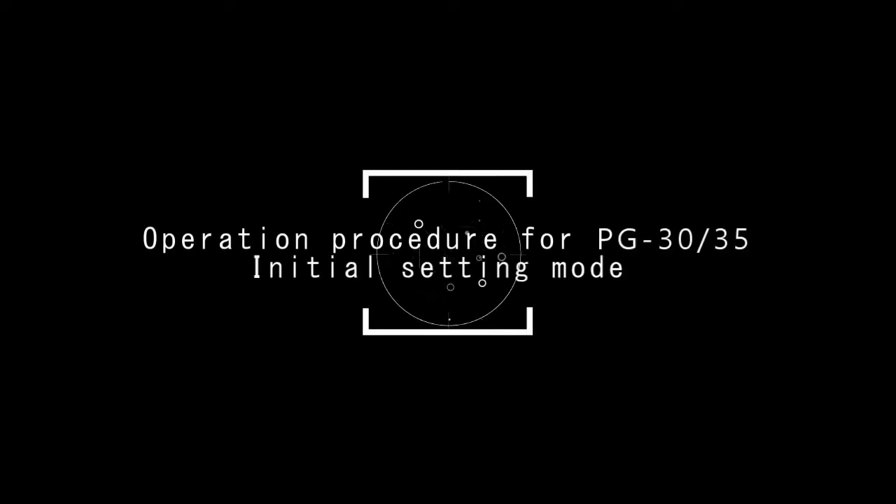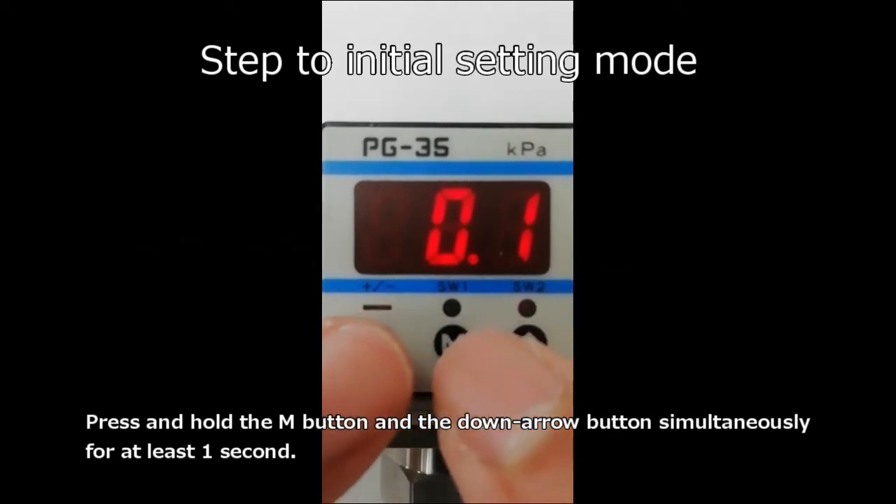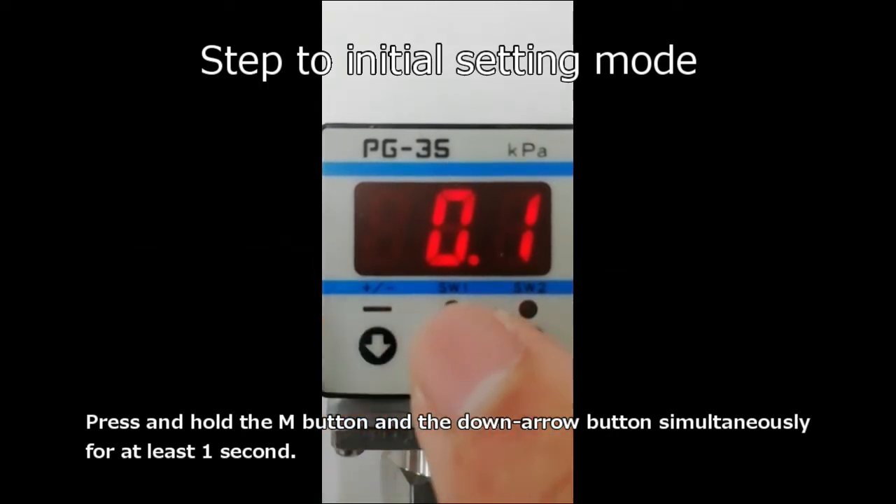This is the operation procedure for PG-30 and PG-35 pressure initial setting mode. At first, step to the initial setting mode. Press and hold the M button and the down arrow button simultaneously for at least one second.